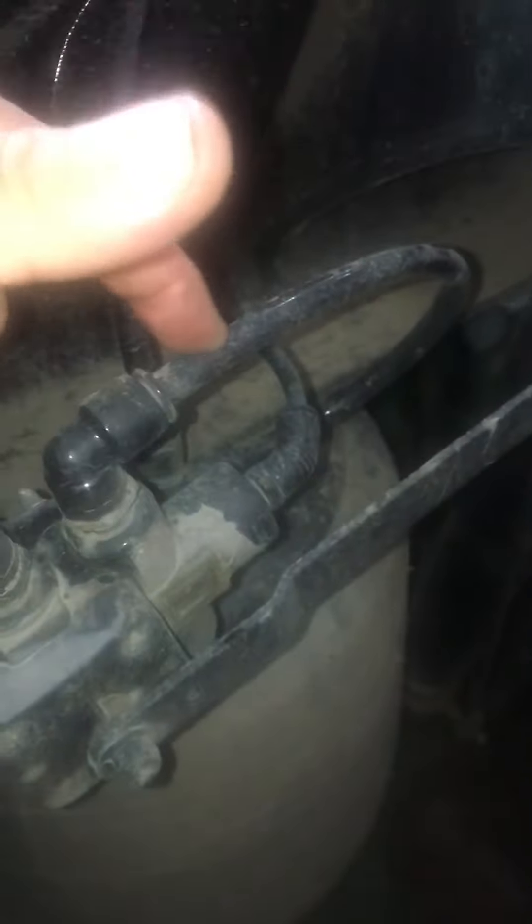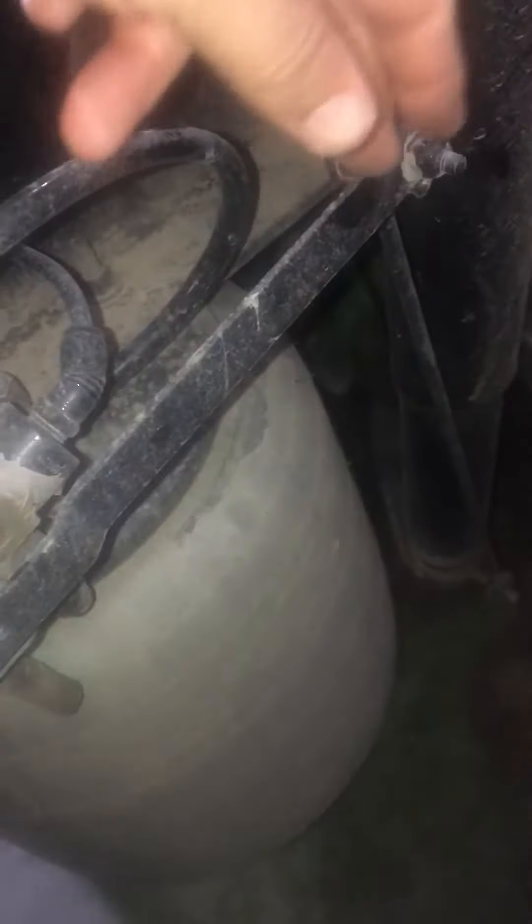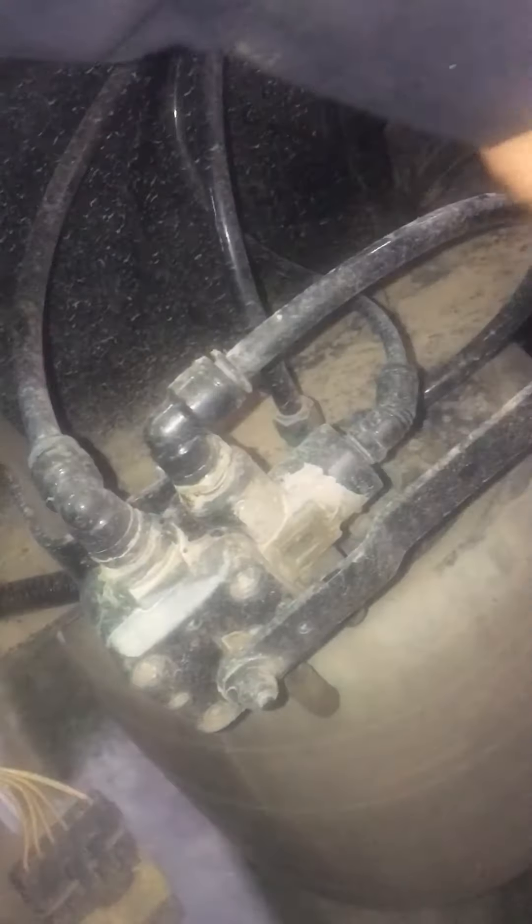This is called the leveling valve — this is the rod, and this is the actual valve. So this is what you want to check back there. Make sure this is not bent or damaged. I know this is not an international truck, but it's the same principles. Move this rod up or down, and if you see that your airbags begin to dump or your bags begin to inflate, then you've identified the issue.